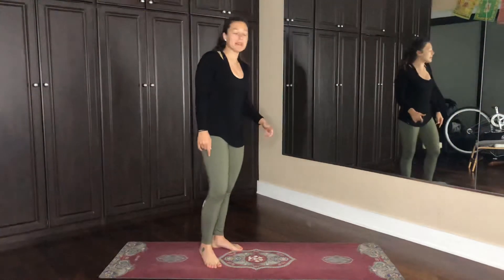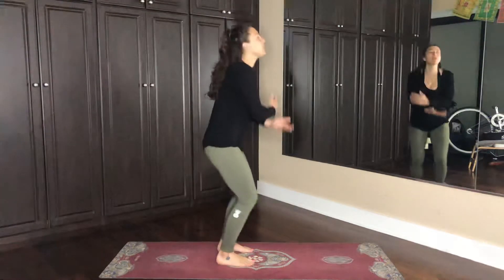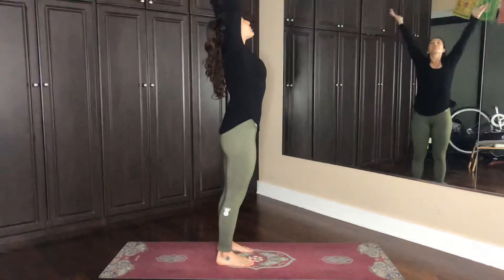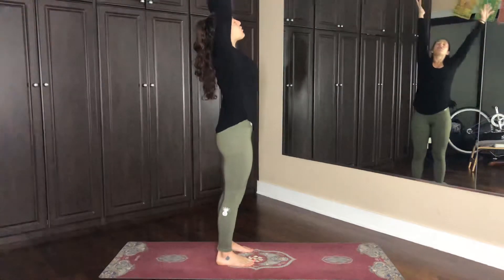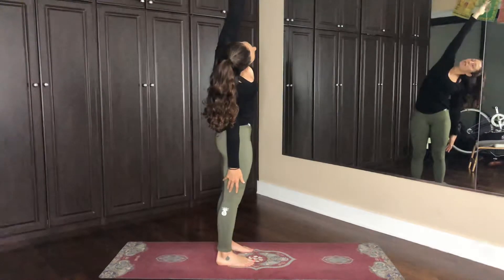Hello and thank you for tuning in. Let's get straight to it. We're going to do some balancing poses, but to start we're just going to warm up the body. We're going to inhale the arms up and exhale, drop the right arm to the right side body, reaching along through that left side, rooting on the left foot.